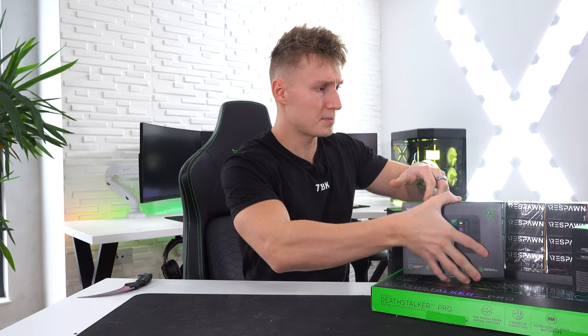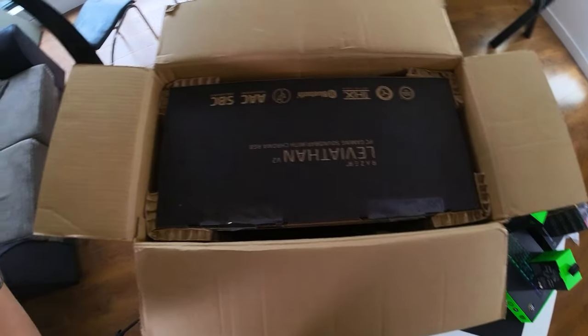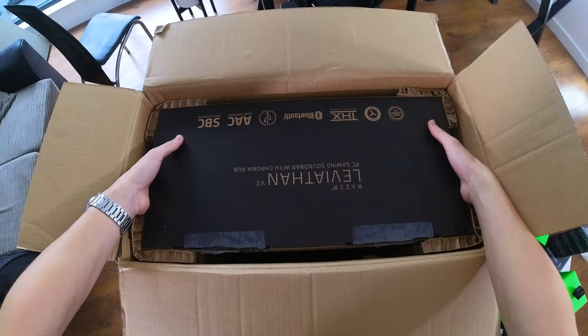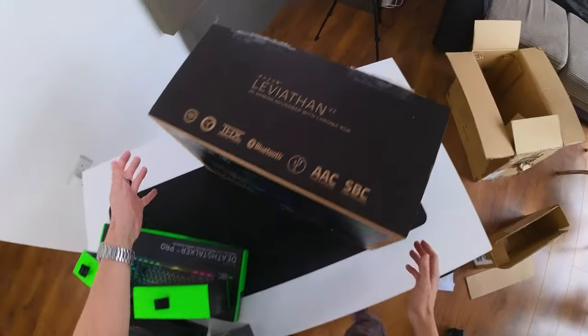We've gotten through most of the smaller parcels, so it's time for the big one. I think this might just be the Razer Leviathan V2 soundbar. And that's everything - the parcel is empty.